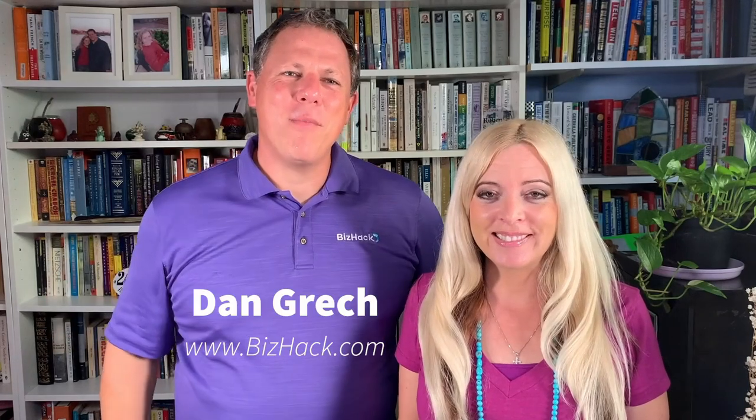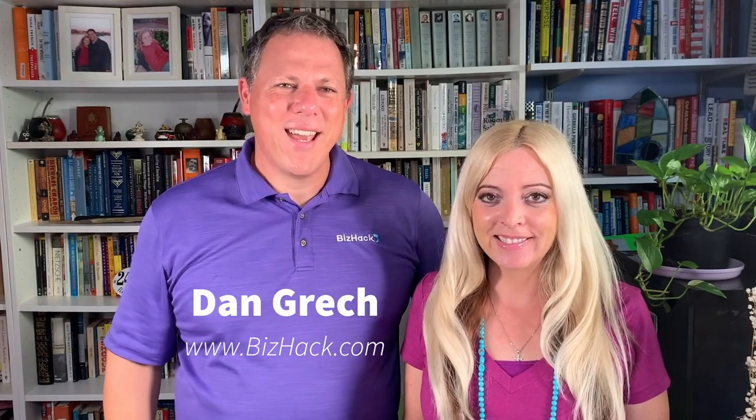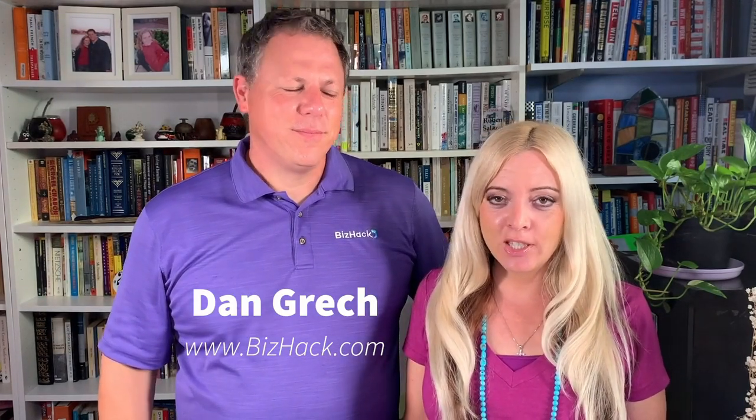Hey there, I'm Amy Palma. I'm a social media video producer and TV journalist, and I'm here with my friend Dan. Hi, I'm Dan Gretsch. I'm the founder and CEO of BizHack Academy. Dan teaches these awesome digital marketing classes which I just took and absolutely loved, and we started chatting about how we can look better on our Zoom calls and social media videos.